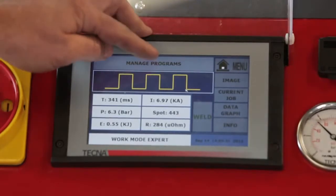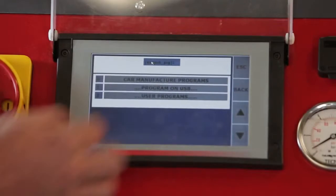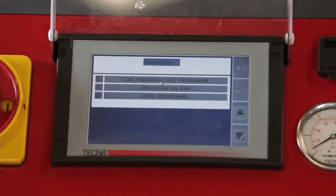Expert mode is when you have OEM approved manufacturer parameters. Select Expert mode, then select Manage Programs and Car Manufacturer Programs.